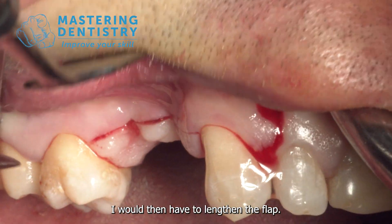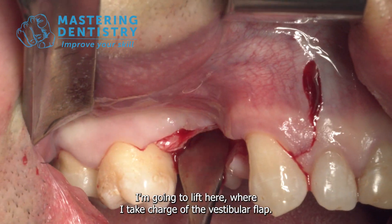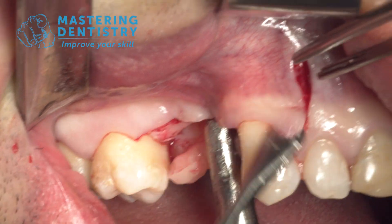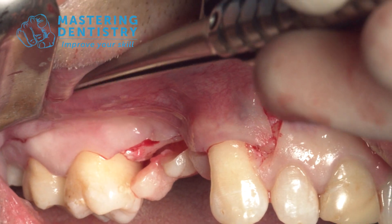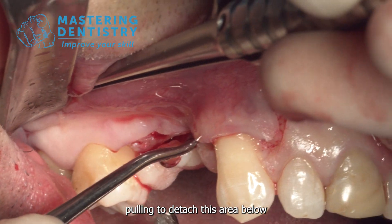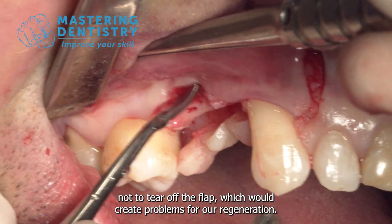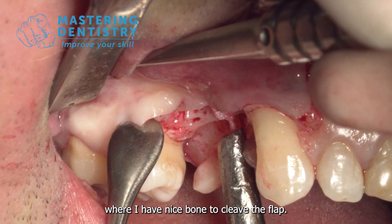I will then have to lengthen the flap. I go to detach the palatine flap and lift here where I take charge of the vestibular flap, starting from the drain with the small part of the periosteal elevator. The fibrous tissue makes it difficult to detach — we have to be careful not to tear the flap, which would create problems for our regeneration. I return to the area where I have nice bone to cleave the flap.